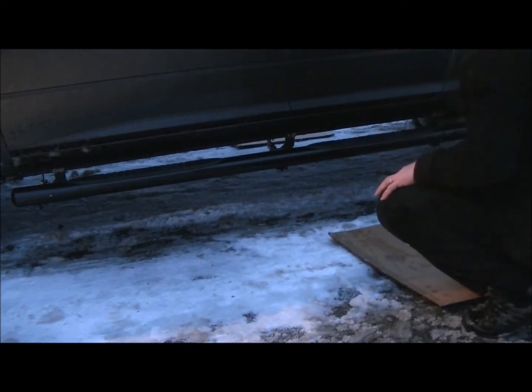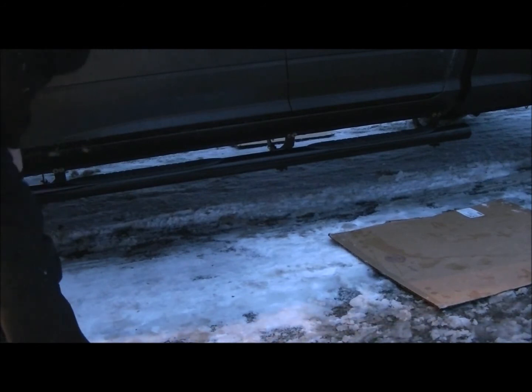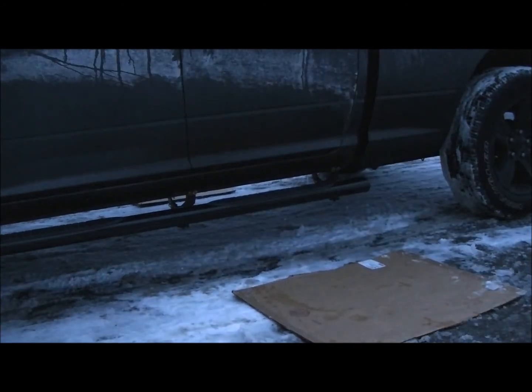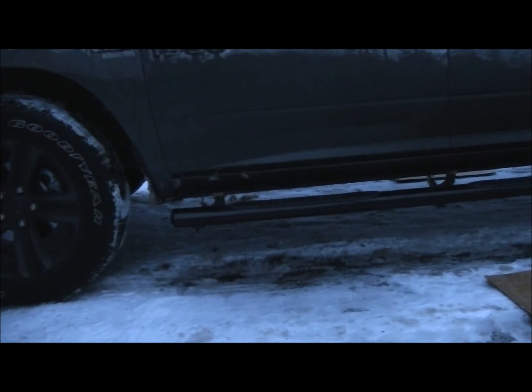Now we've got that on there and I've got the right bar on there. I'll have to just check the instructions because I believe you could probably get them on wrong. I think the narrow end is supposed to be at the front, and that looks like I got it on the wrong side. So I'll check the instructions. On my model of bars, the front step pad is slightly further away from the front end of the tube than the rear, so this one's good — I've got an extra inch on the front between the pad and the end of the tube. So I'll go ahead and mount the tube on the other side of the truck.